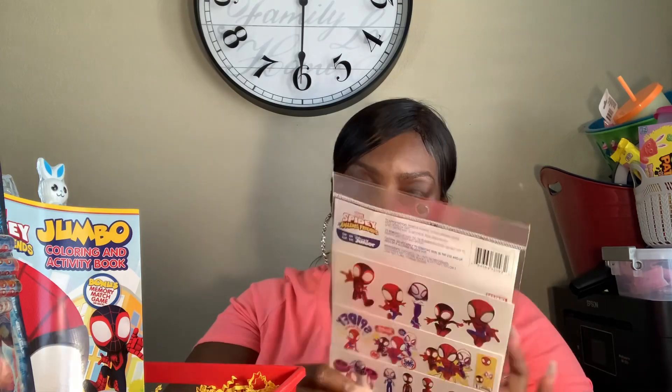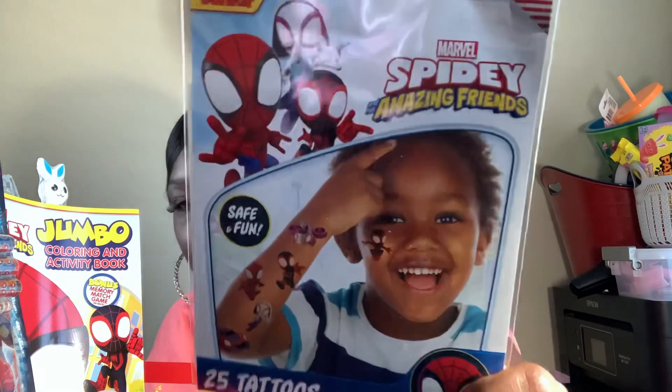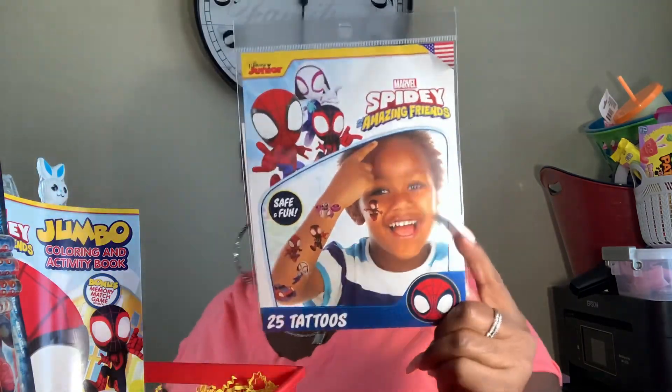Also some Spider-Man tattoos — there are 25 tattoos, 'Spidey Amazing Friends,' so I guess it's Spider-Man's son but it's still pertaining to Spider-Man, so it's all good. 25 tattoos — we'll put those there. And then the Spider-Man figure himself.